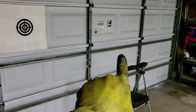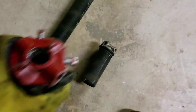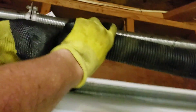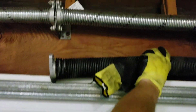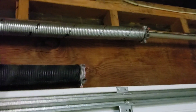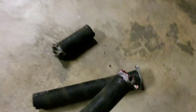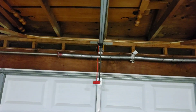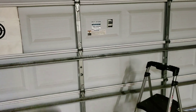Here are the new springs and here are the old springs. I might as well brag a little bit — this is one of the old springs. You tell me which one you would prefer on your home. Adding even just one inch in most cases can add up to or more than four thousand cycles — that means four thousand opens and closes just by one inch. That one is about four or five inches, maybe six, so that's quite a difference. This door now is stronger than a brand new garage door.